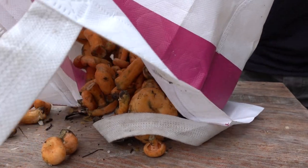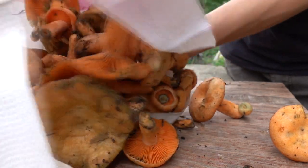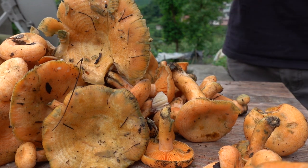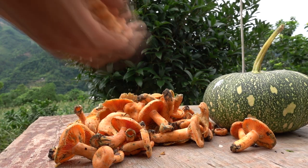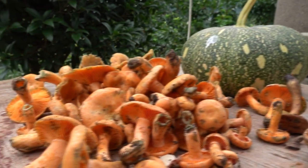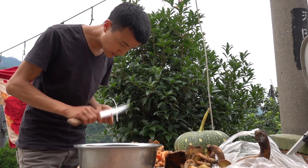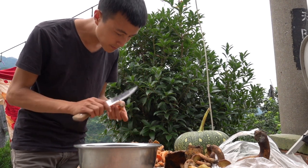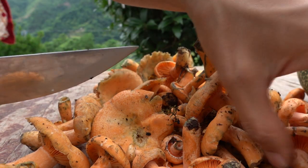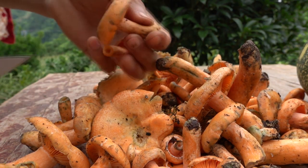Everyone is very hot! I'm really excited. I hope you all have fun. Here we go.